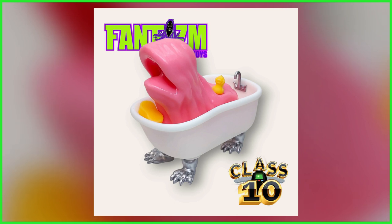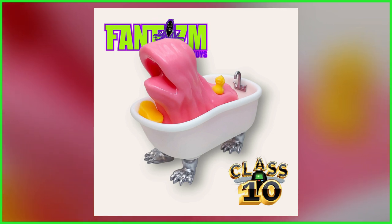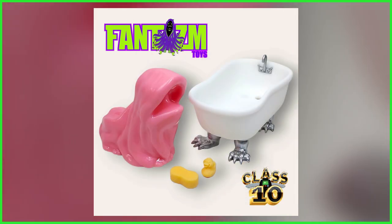Last month, toy manufacturer Phantasm Toys revealed their take on one of Ghostbusters 2's most memorable scenes with the announcement of Terror Tub. And today in an update Ghostbusters news, we were just sent a new batch of images featuring what is said to be a near-final painted prototype, showcasing the figure that also manages to double as a playset, with the gelatinous spectre being easily removable from the haunted bath.